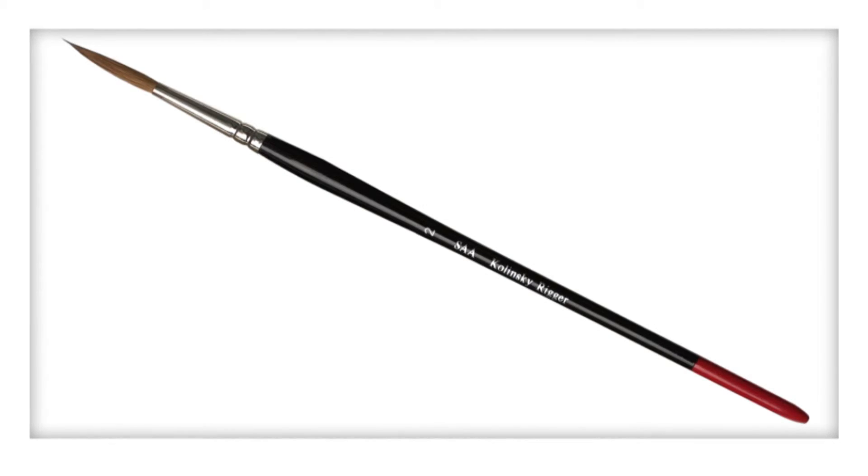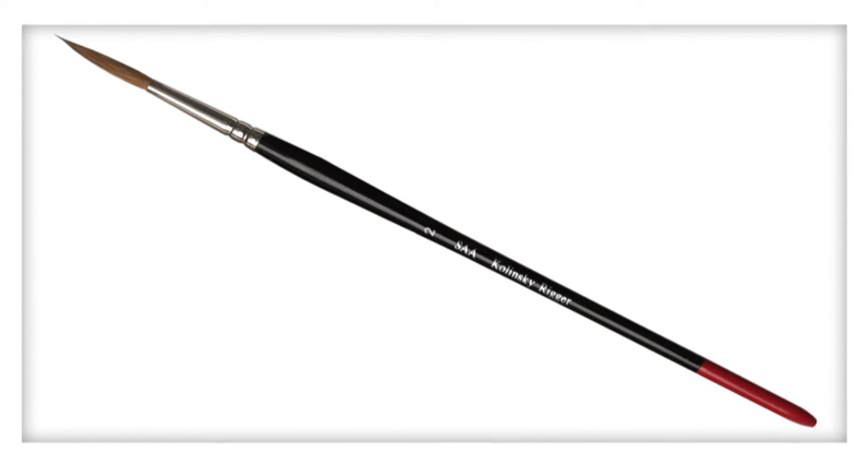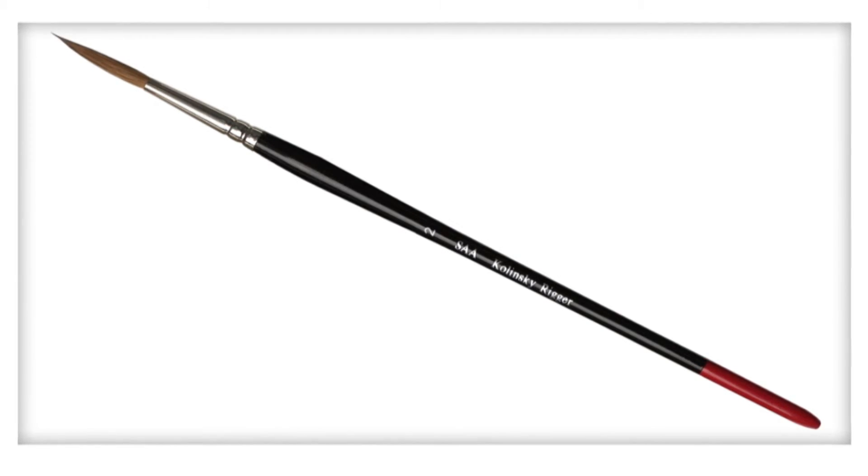The size 2 rigger is an excellent slimline brush for long strokes. It has great paint carrying capacity for fine smooth lines.